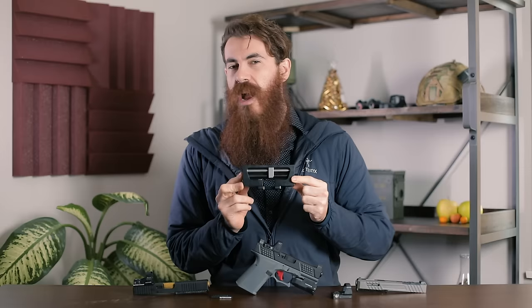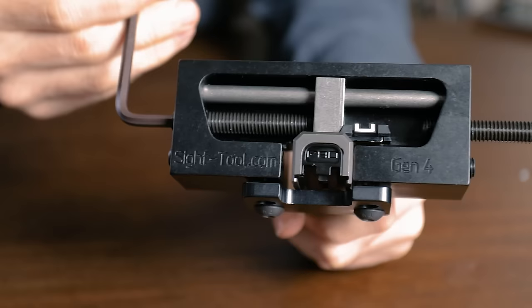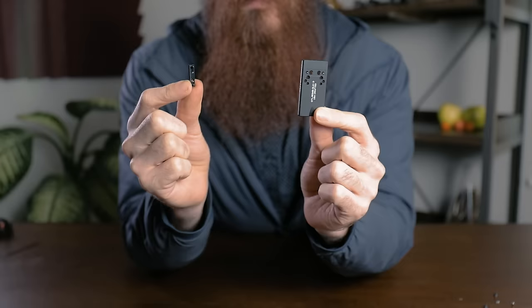The sight tool isn't necessary, but it does simplify the process exponentially if you're not quite comfortable using a nylon punch to knock that rear sight out. You can find a video link down below in which we demonstrate that process. Align your slide in the tool and crank the handle until the rear sight is removed.